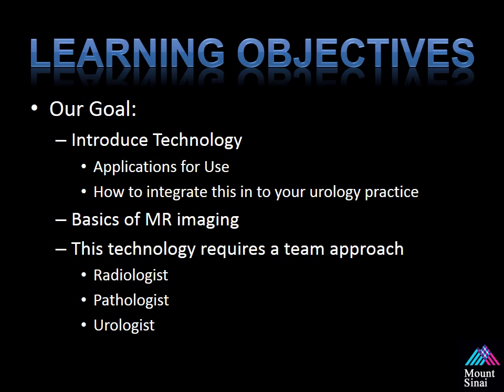Our goal is to introduce this technology, explain the applications for use, give you tips and tricks on how to integrate this into your urologic practice, give you a basic understanding of MR imaging so you can review the films with your patient, and allow you to segment and target a prostate for the procedure. One of the most important things we try to teach is that this technology requires a team approach — you cannot do this alone. It's important to have direct collaborations with your radiologist, your pathologist, and you, the urologist, while implementing this new technology.